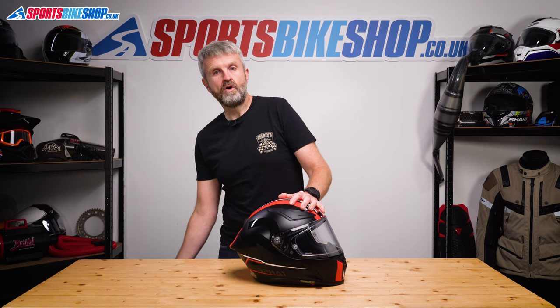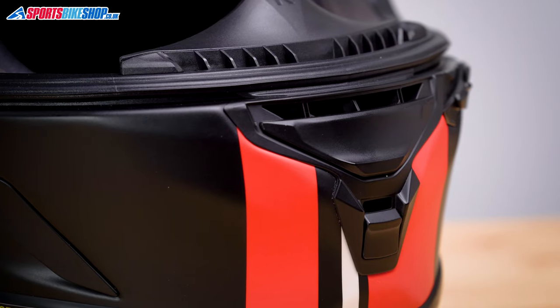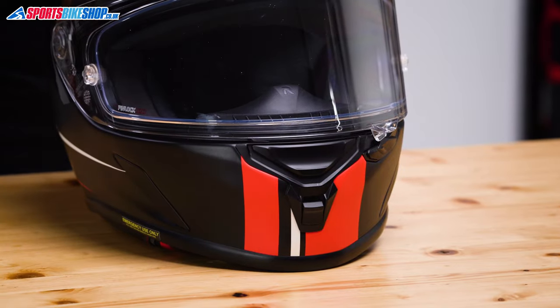Venting from this helmet is comprehensive. The upper of two chin vents flows air from the top of the chin bar over the breath deflector and towards the inner surface of the visor. The smaller lower vent allows some air to come straight through the chin bar to outlets either side of your mouth.